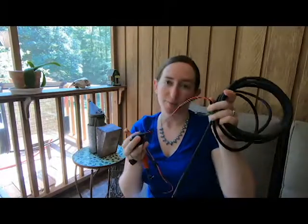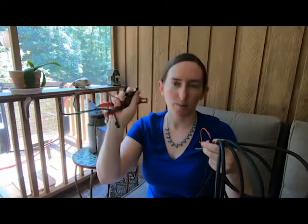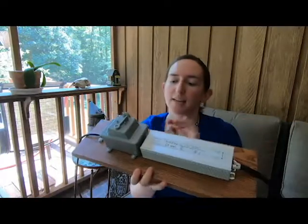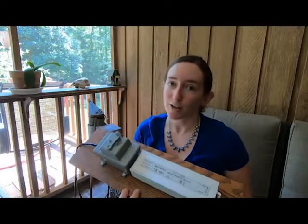So my husband, who is so incredibly engineering, has rewired the vaporizer. It still has the standard plugs that it came with, and an adapter, so you can use it just the way that it was originally intended. Or you can plug it into this power supply. It's a 12-volt power supply that provides the dedicated voltage without having to recharge a battery.